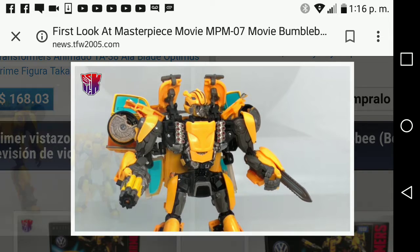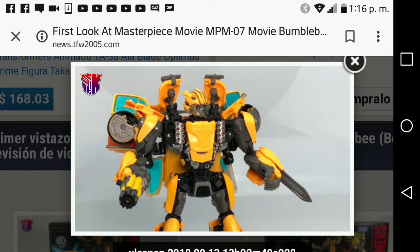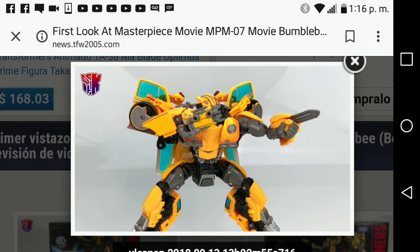Wait a minute — I think the Masterpiece movie Bumblebee figure has got to be a Voyager scale. Here he is with the missile chest and with the blade and stinger, posed with those two accessories.